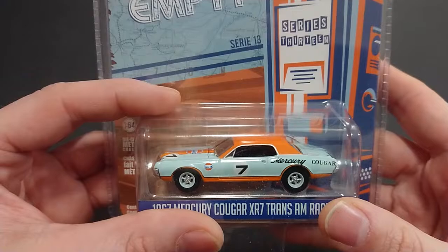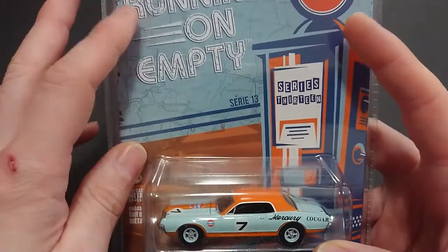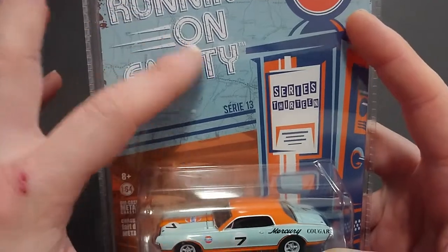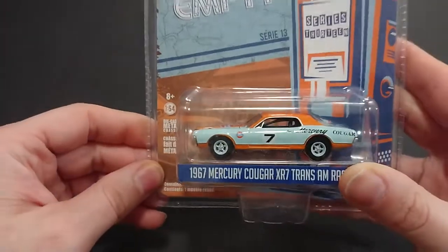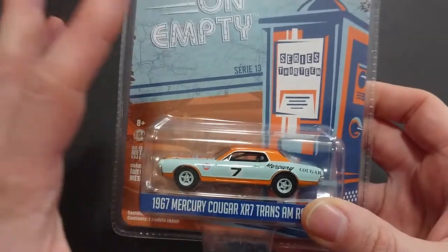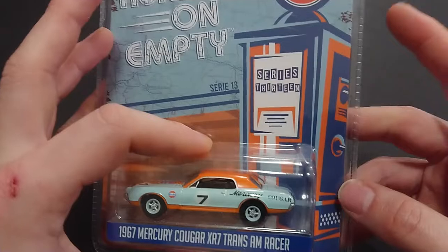Each one, even in the same series, will be differently painted. You have a map on the back, and you'll have some sort of blue to black to yellow to green — all sorts of colors. It looks very nice. In this specific case you have a Gulf gas pump right there.